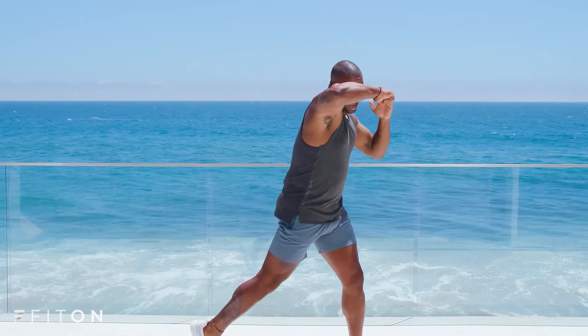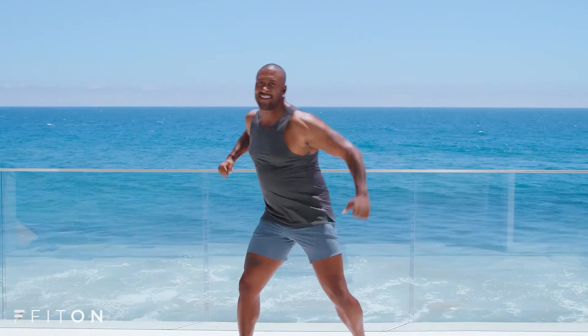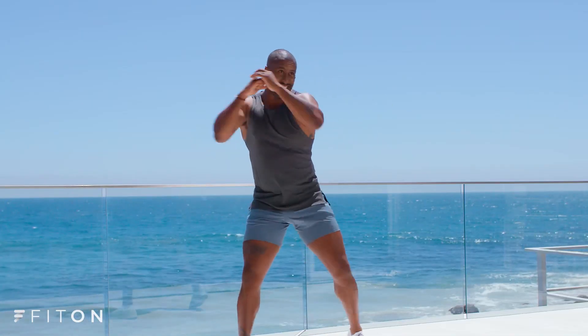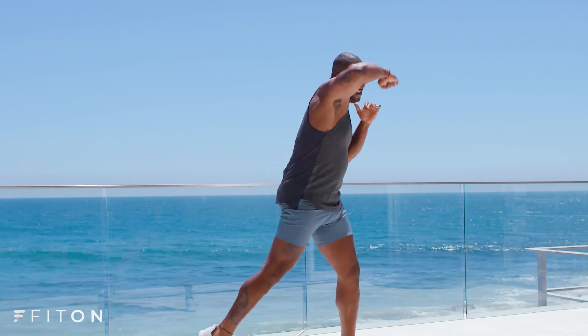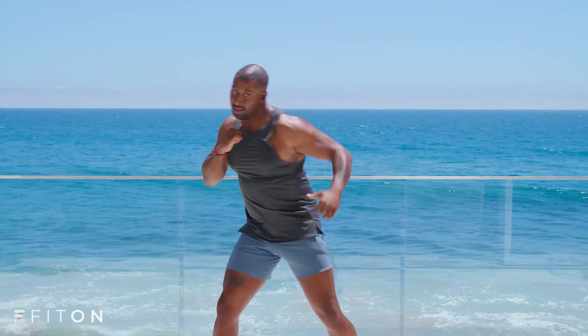We're going for a hook now. Three, two, one. Let's hook. Good. Tight hook. Hook. Hook. Swag it up. Nice job, guys. Stay in there. Double hook. Double. Yes. Tight. Double.